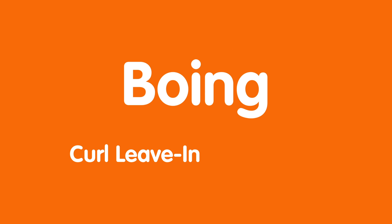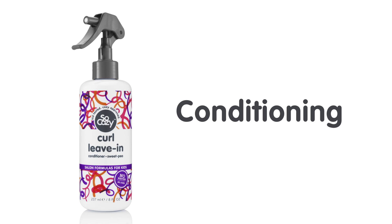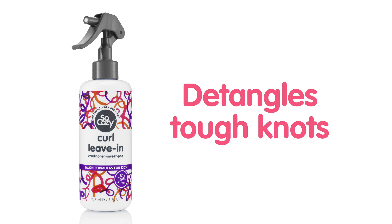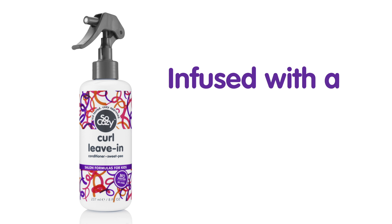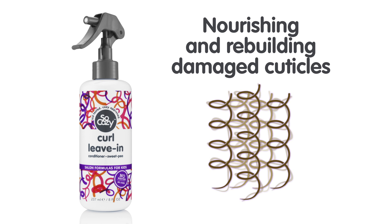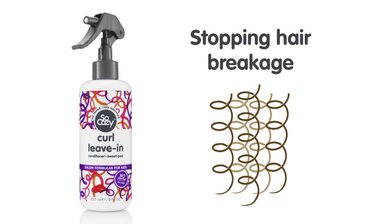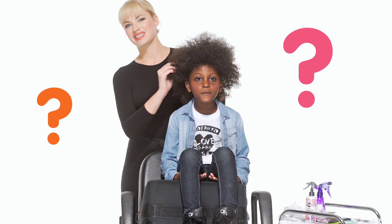SoCozy Boing Curl Leave-In Conditioner. Boing Curl Leave-In is a multitasking conditioning spray that detangles tough knots and helps restore curls' natural balance. Infused with a special blend of moisturizers, it penetrates where curls need it most, nourishing and rebuilding damaged cuticles, preventing split ends, and stopping hair breakage without the buildup.